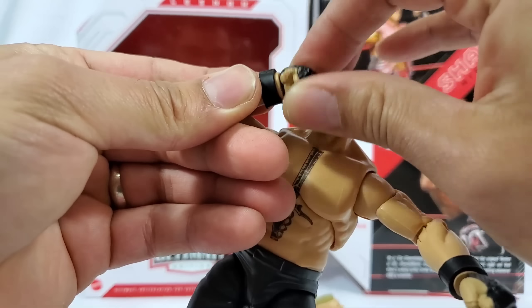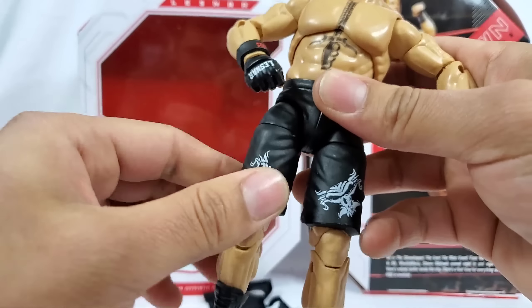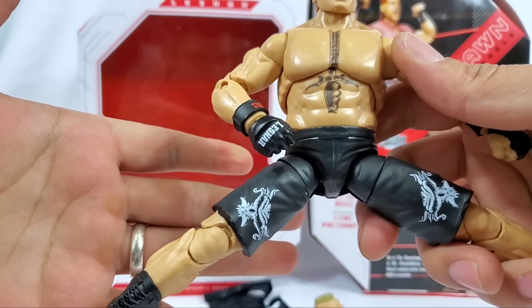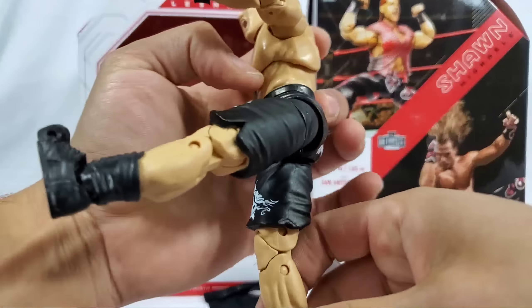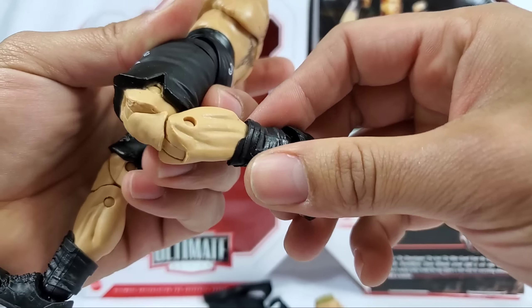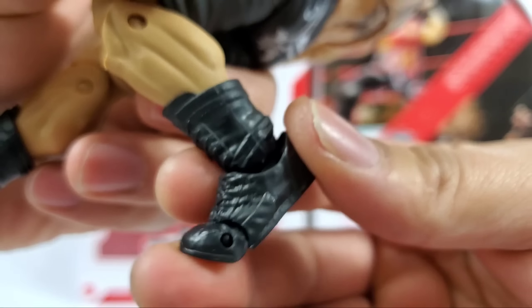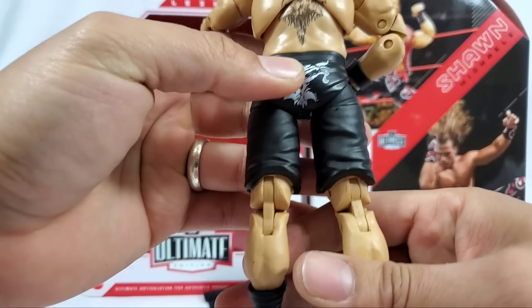Full bend right there on the elbow - that's surpassing 45 degrees. Wrist articulation - these do pop off, they go forward, they go back, they go all around. Full 360 waist swivel. We're also getting upper thigh swivel. Legs go pretty far out. Double jointed knees plus calf rotation as well as toe articulation - it is all right here.